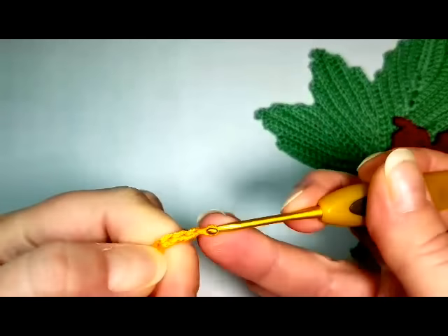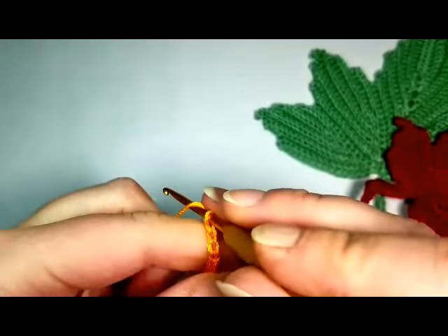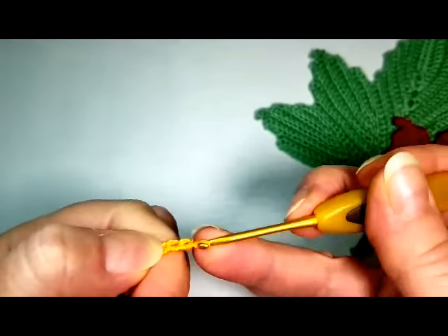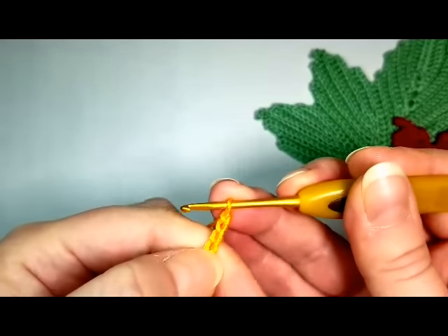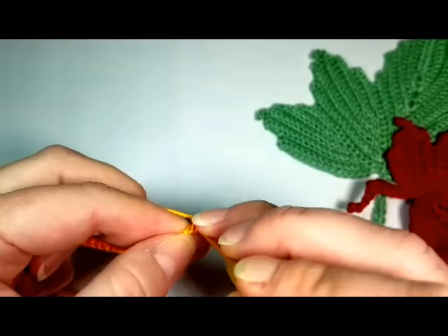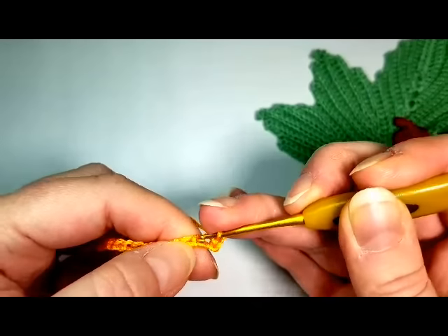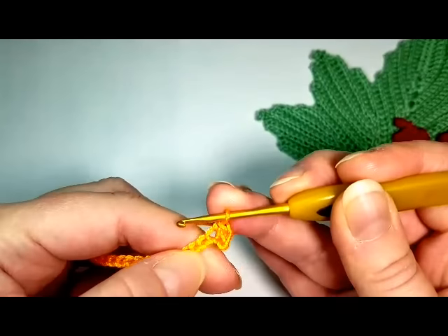Chain 16: 1, 2, 3, 4, 5, 6, 7, 8, 9, 10, 11, 12, 13, 14, 15, 16. We're going to single stitch in the second chain from the hook, and then single stitch in each chain. Total you'll get 14 single stitches.